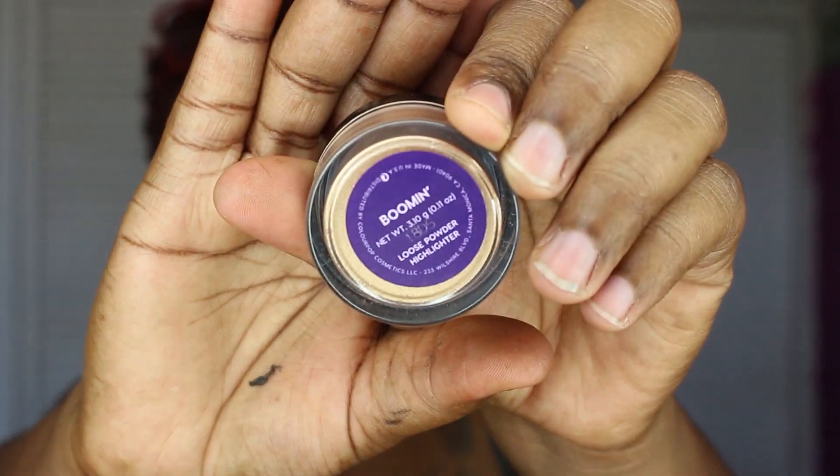For my blush, I'm using the MAC powder blush in Devil — this is my favourite. I get so many blushes but I always revert back to this one. For highlighting today, I'm using Boomin, the Shayla Times Colour Purple Collab. I am in love with this — I'm using it to go out, so you know I love it.